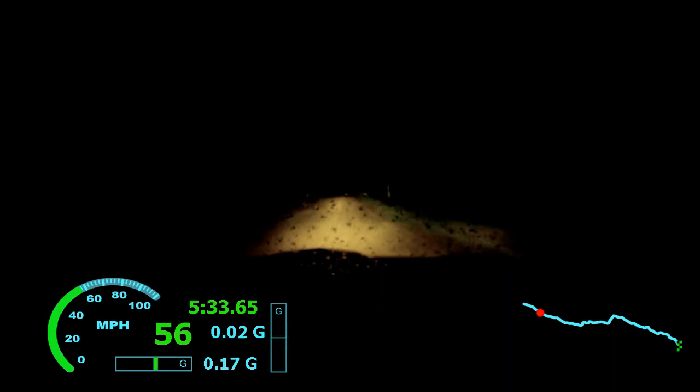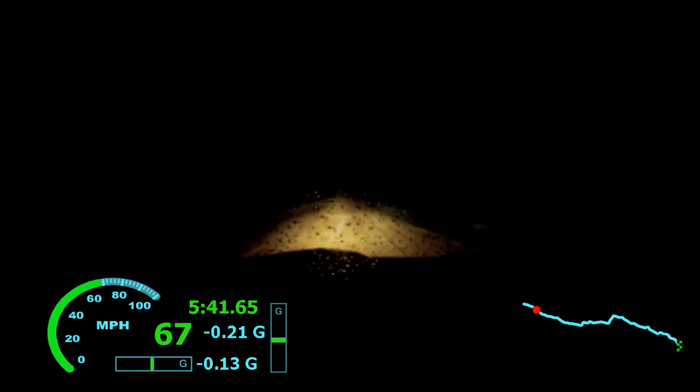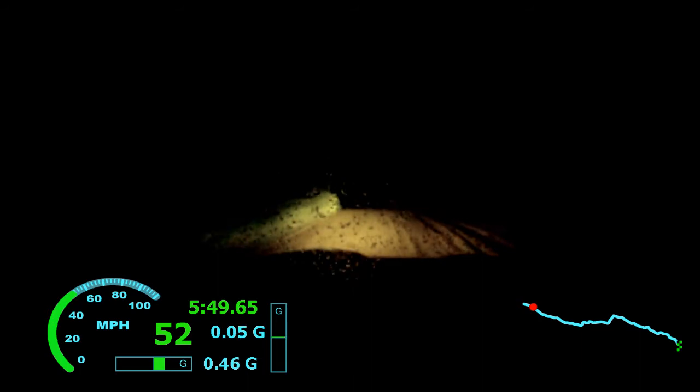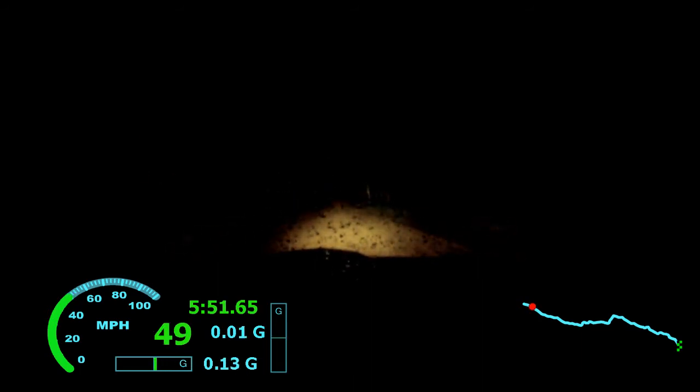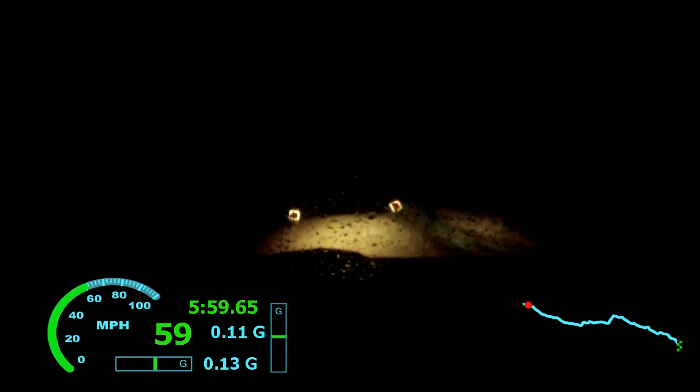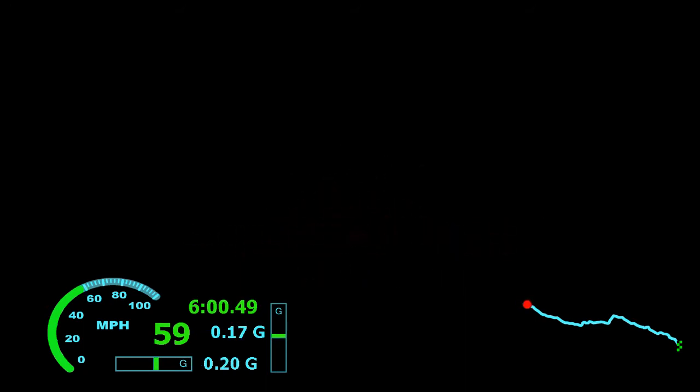Small press, into left 6 plus, 70. Right 6 long, left 5 minus, 50. Right 6 plus, 100. Small press, into finish. Left 5 plus, into left 5 plus.